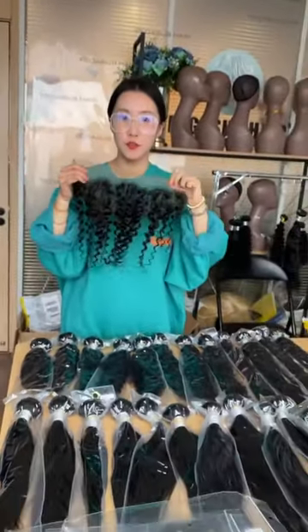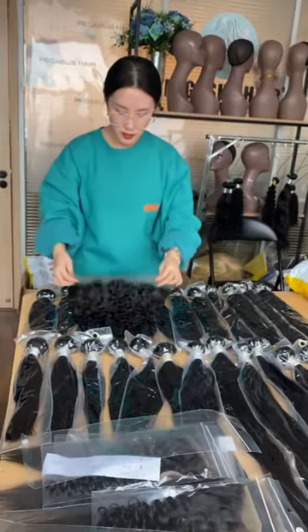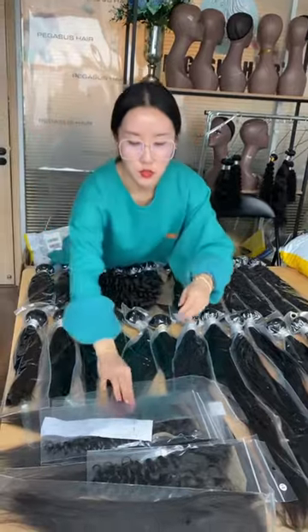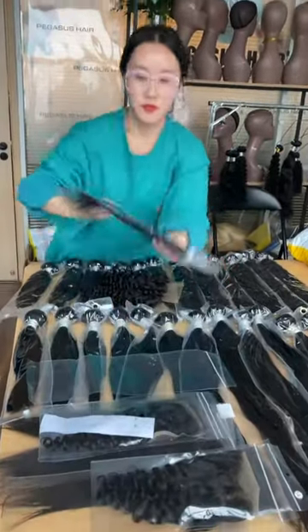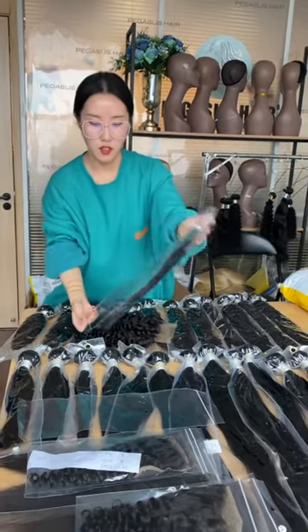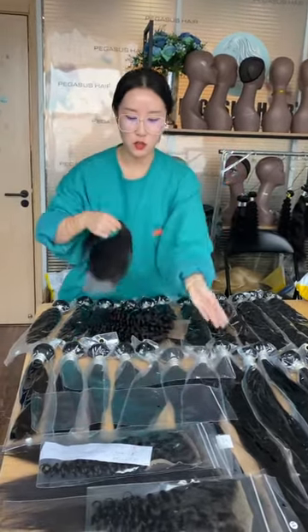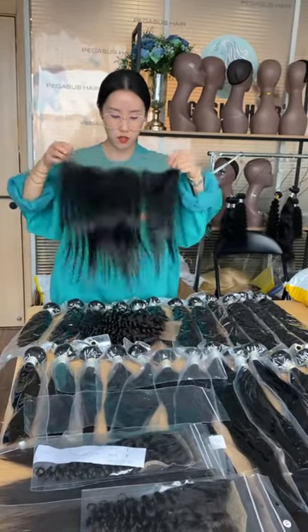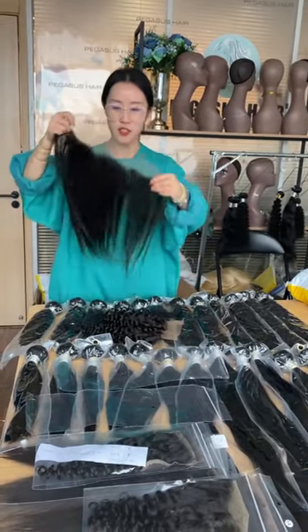And this one is 14 inches in this deal. There's a total of 24 bundles and 8 closures and frontals in this deal.